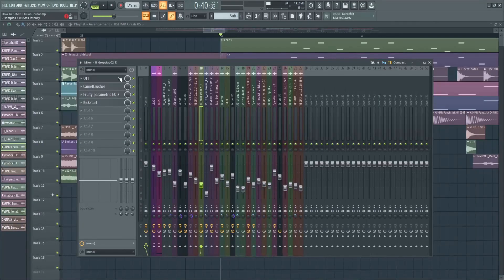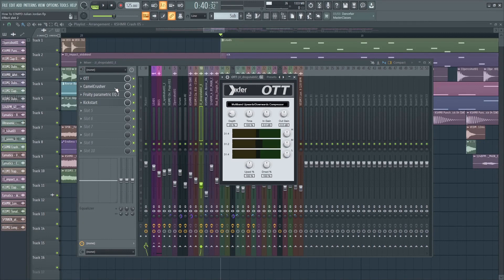For the effects, I've added some OTT, Camel Crusher, Parametric EQ, and sidechain.